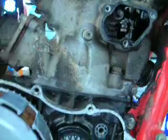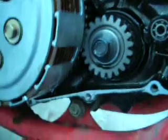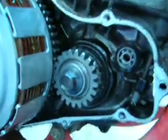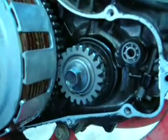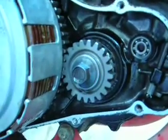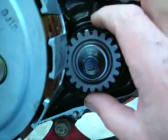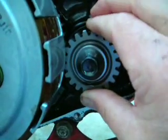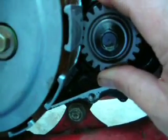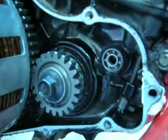I believe this was called the Honda Power Port system. It actually prompted me to take this apart — I was looking to map out how difficult it was going to be to replace this seal. I believe this is where transmission oil is getting sucked into the crankcase. Unfortunately, I discovered that I can move this up and down and forward and back, which should not be the case. So the crankshaft bearing inside is failing.